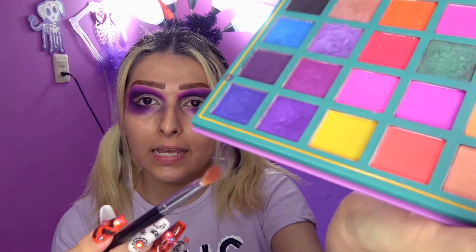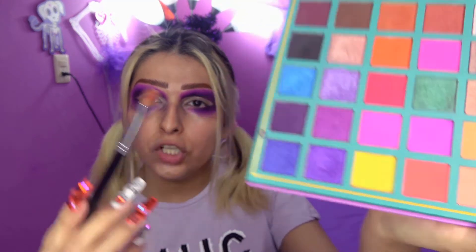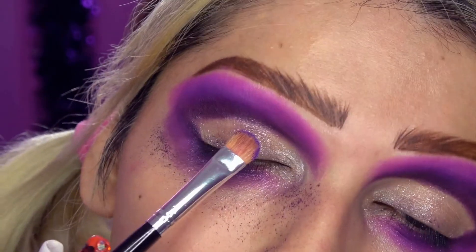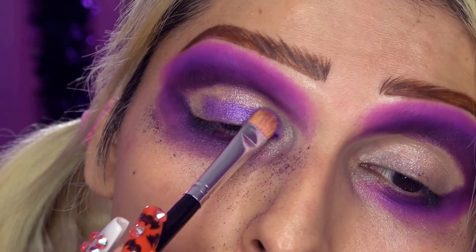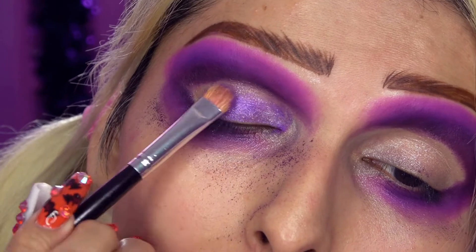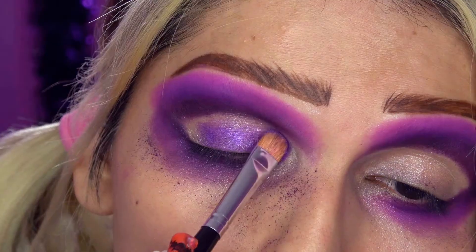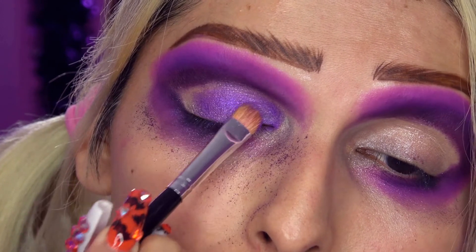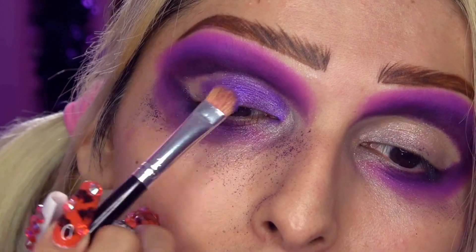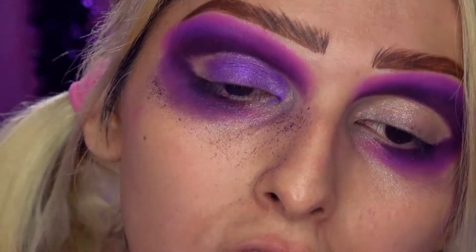Ahora voy a utilizar este púrpura que es un púrpura muy shimmer, mucho más claro que el que utilizamos anteriormente. Como estoy usando tonos similares, no es necesario hacerme el cut crease con corrector o alguna otra cosa. Simplemente lo voy a aplicar así, estoy utilizando una brochita más compacta, no tan fluffy y más planita. Esta brochita es perfecta para aplicar los tonos aquí.